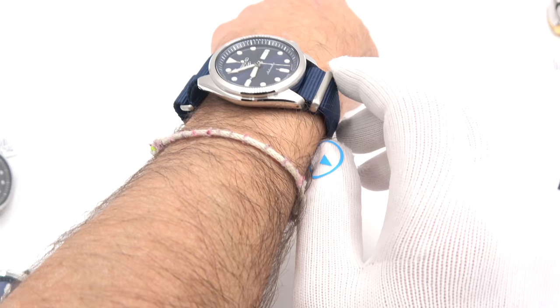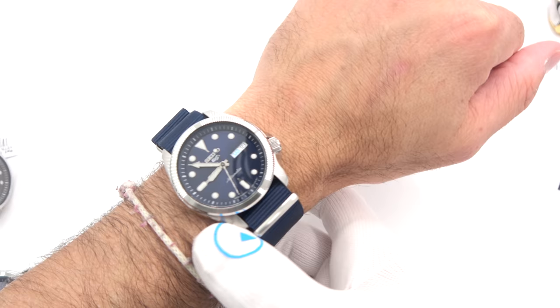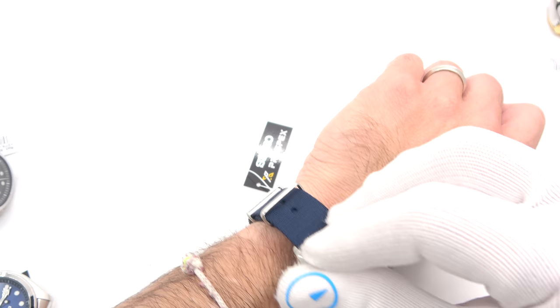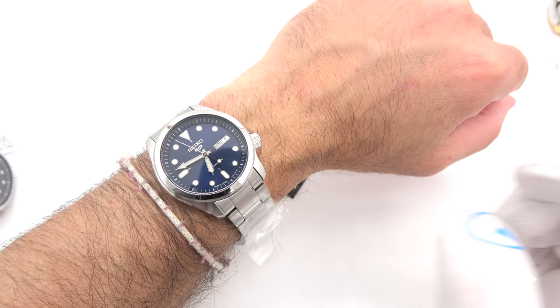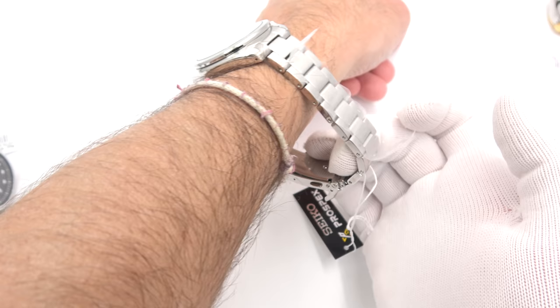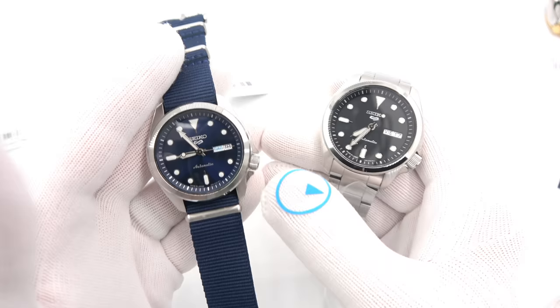Getting an idea for size: 40 millimeters in diameter, 44mm tip to tip. It wears very comfortably and is very easy to read — not much to clutter up the dial. I have a 6¾-inch wrist and there's plenty of room to go small or large. Here's the bracelet model — the blue one — on my wrist. I'd have to probably take out at least three links or so to get it to fit me properly, and then you have a two-position micro adjustment to really get it correct.